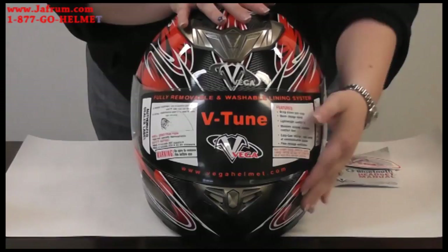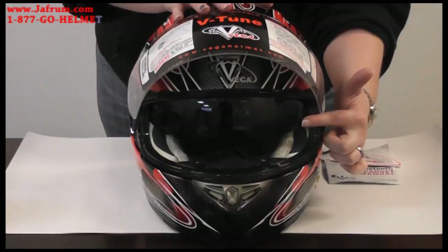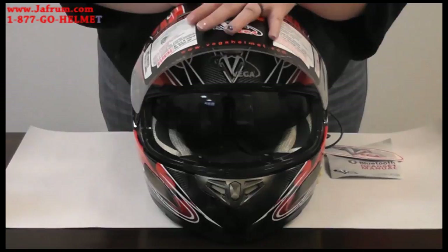One of the key features of the helmet, besides being Bluetooth, is it comes with a drop-down inner sun shield. The inner sun shield also has a protective film over it. Please remove this before use. If you're going to use your sun shield, we strongly recommend you close the outer shield.